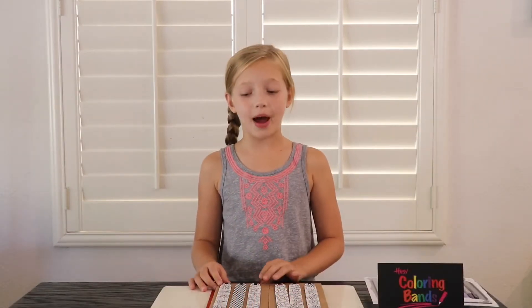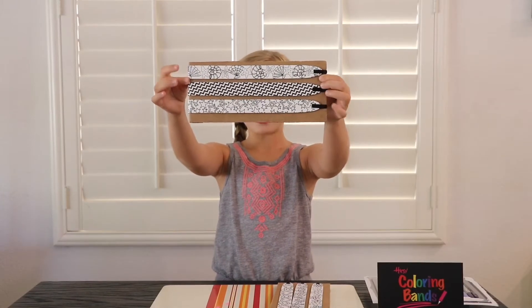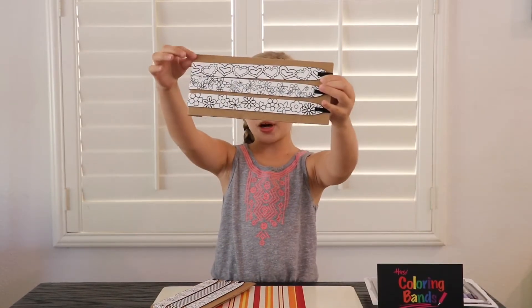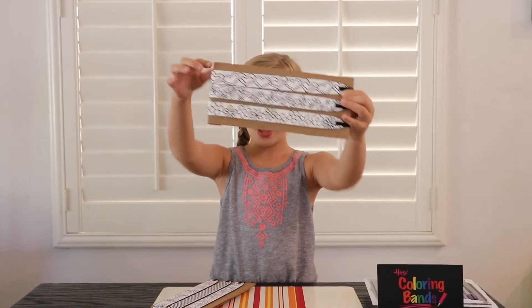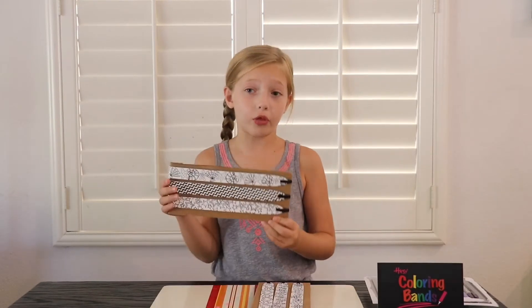They have different designs you could buy like shells, zigzag, stars, hearts, butterflies, and flowers. I'm going to do the star one for 4th of July.